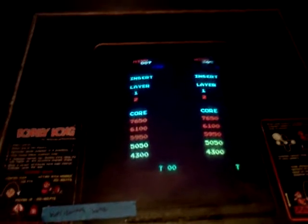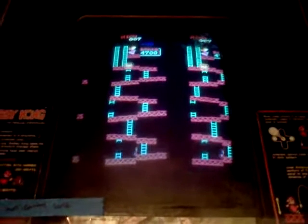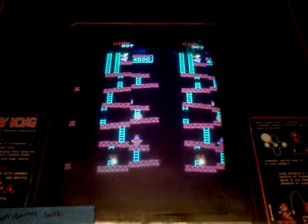So you can see that the graphics are being doubled. Half the screen is gone on both sides — actually it's like the middle of the screen is missing.